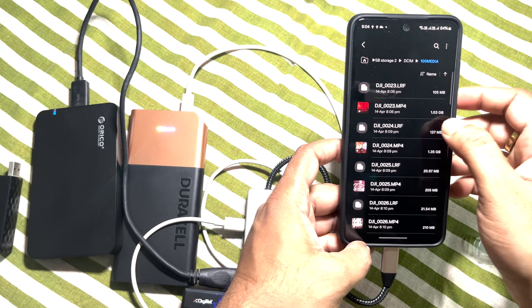In my next video I will show you how to connect this USB-C docking hub to an iPhone or iOS device and take backup. Stay tuned! Please don't forget to hit the subscribe button and like button to motivate me to make more videos like this. Thanks for watching.